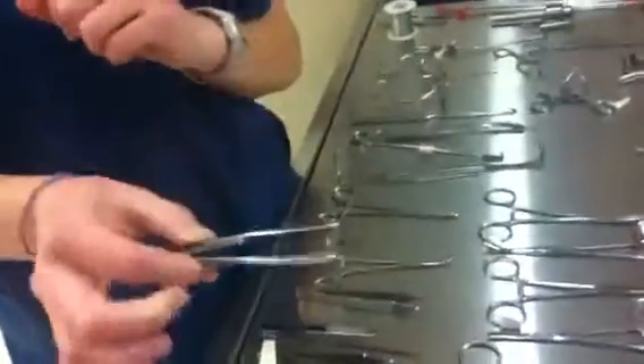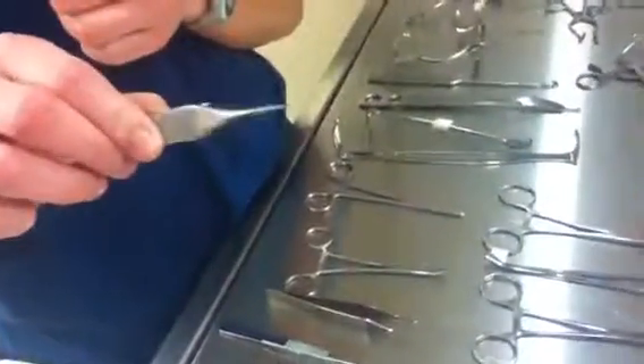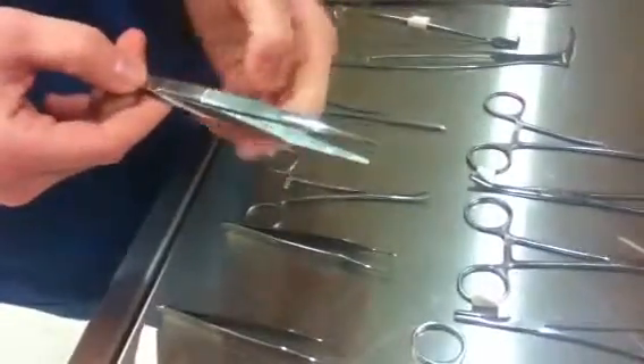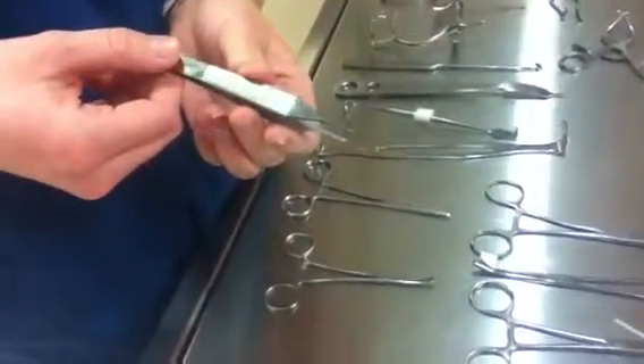This is the Russian thumb forcep. These ones are the Brown Adson. The dressing bandaged thumb forcep. Rat tooth. Adson, just the normal one.